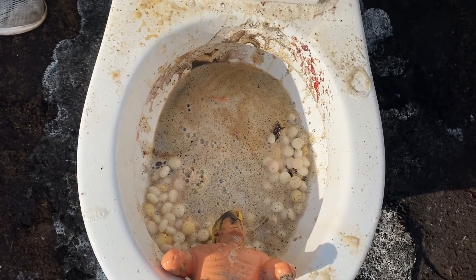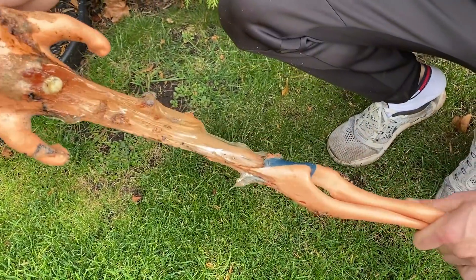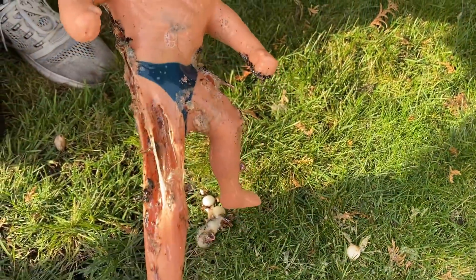The lava just destroyed the toilet and Armstrong. I think that it is the first time that we're able to destroy Armstrong that much with lava. Look at this.